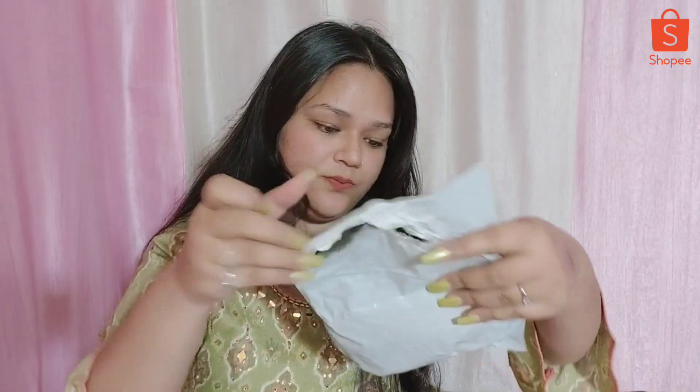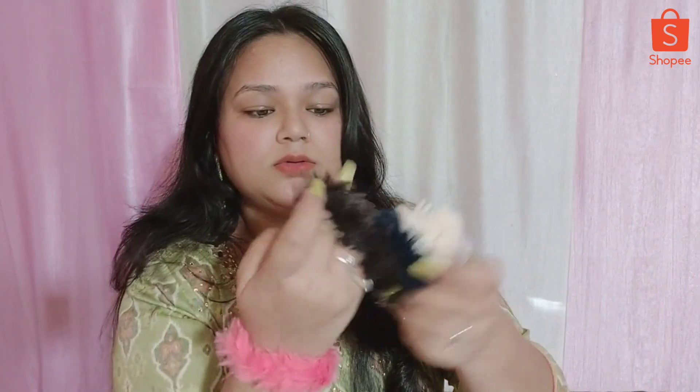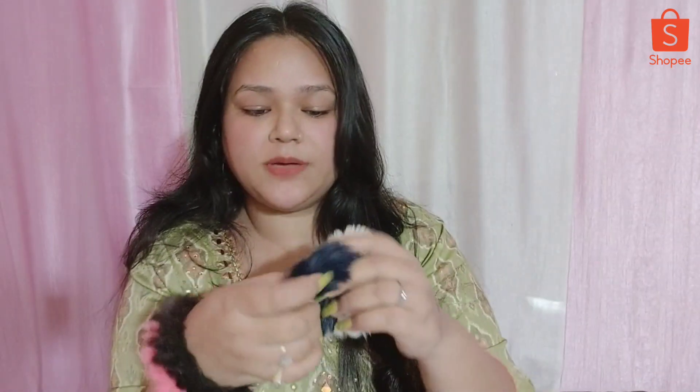Next I am going to share some scrunchies. The price was 65 rupees. I got 6 scrunchies. You can see these scrunchies - some are fur quality scrunchies, and there is also a blue color one. They look very good with the rubber band style. When you purchase on Shopee, you can use a discount coupon or coins to get a good discount.